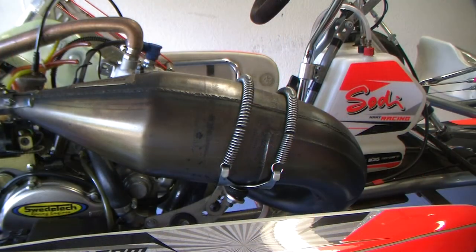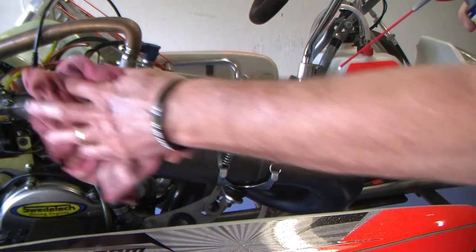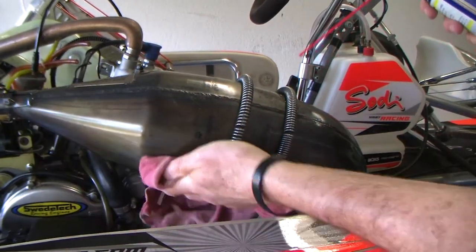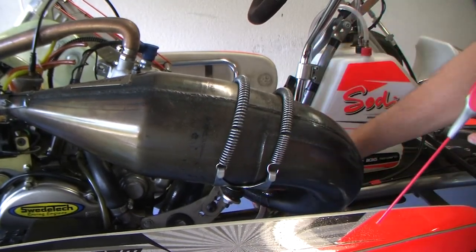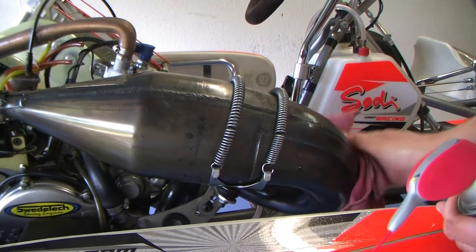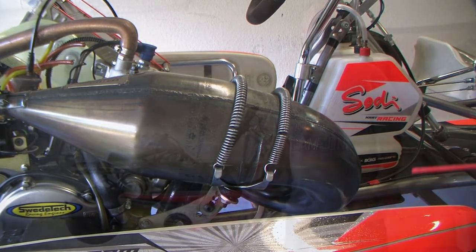I highly recommend taking some WD-40 and putting it on your exhaust system. It's a great way to keep the exhaust from rusting, and if it's not rusting then it's not going to crack. Spray the WD-40 on there pretty heavy — you can't hurt anything — and it will inhibit rust and make your pipe last longer.